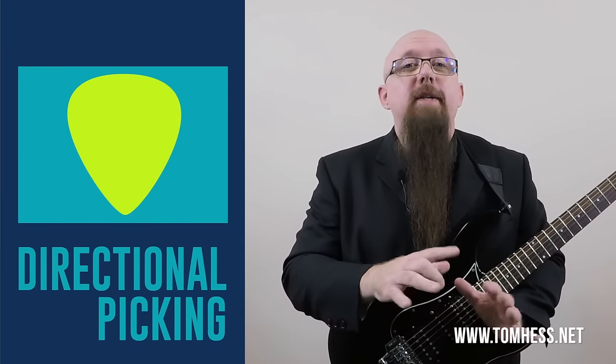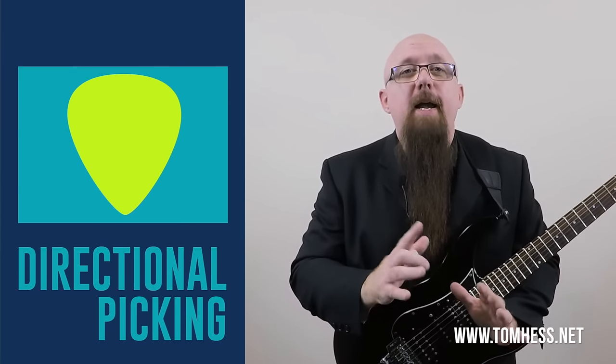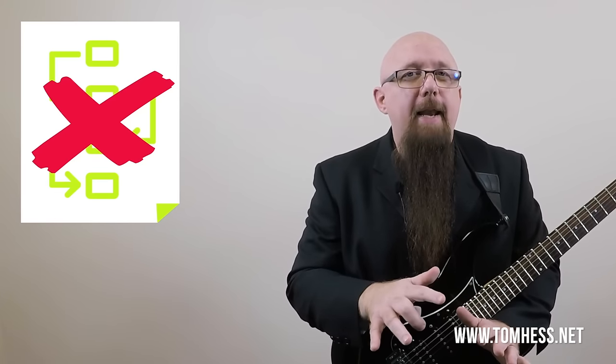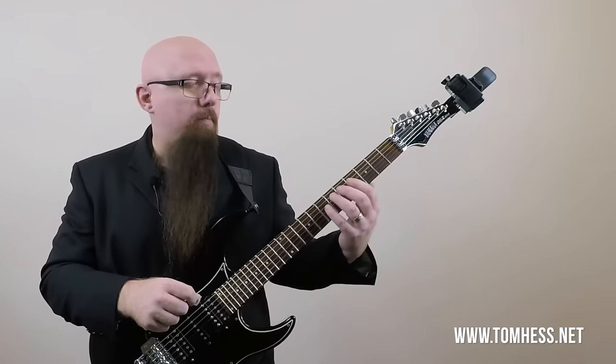What is directional picking? Directional picking, like economy picking, is another form of inside picking. It has been around for a long time — I did not invent the technique, but I did coin the term directional picking back in the early 1990s. The primary difference is that directional picking requires no pre-planning of picking motions, nor pre-planning of how many notes you have to play in the fretting hand to make economy picking work in a strict sense.